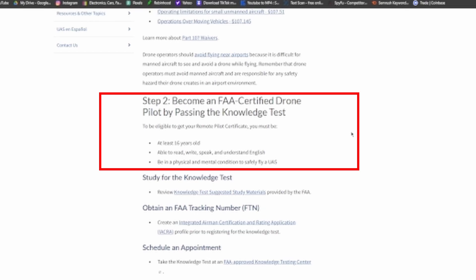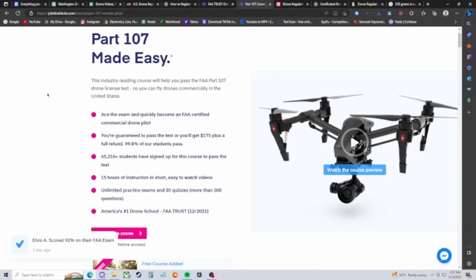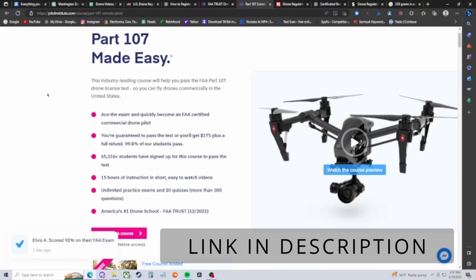Now let's cover the commercial side of drone flying. You'll need to take the Part 107 Certification exam. If you don't have your Part 107 certificate and someone offers you money for a job — even if you want to do it for free — that is not allowed. It is illegal and you can be fined or put in jail. To be eligible, you must be at least 16 years old, be able to read, write, speak, and understand English, and be in physical and mental condition to safely operate a UAS. I personally have not taken the Part 107 test, but there is an 88-page study sheet on the FAA website.